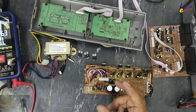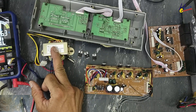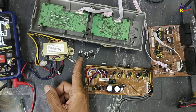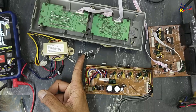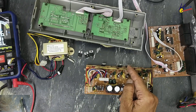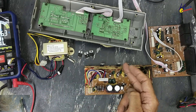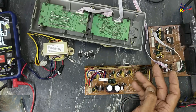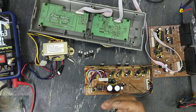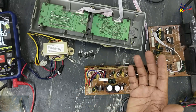Now if we calculate the repair cost: one damaged transformer — 10 Jordanian Dinar. Three ICs at 5 Jordanian Dinar per IC — that's 15. So 10 plus 15 equals 25 Jordanian Dinar. If there are more ICs damaged, because they are also connected on the same power line — these are visibly damaged — we don't know the actual condition of all ICs until now. If more components are damaged, the repair cost will exceed the price of a brand new amplifier, which is 25 to 35 Jordanian Dinar.